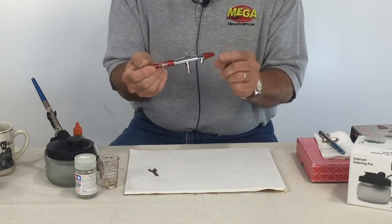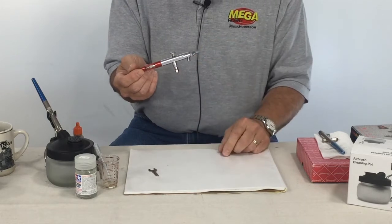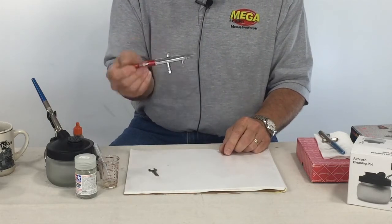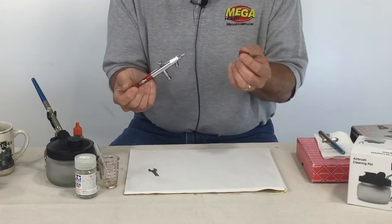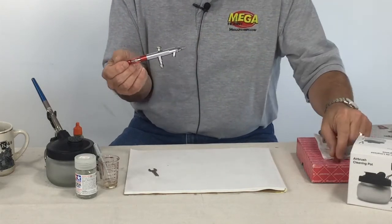Always save and keep the cap for your airbrush. The needles in an airbrush are very delicate and if you drop it, it could get damaged. When you transport it, put the cap on — save the cap when you get it and put it on whenever you're not using it.